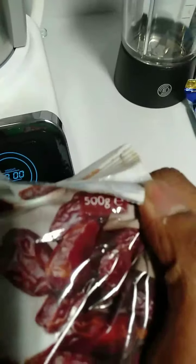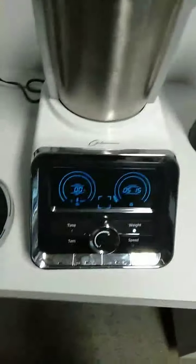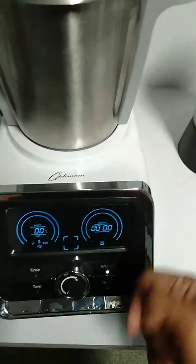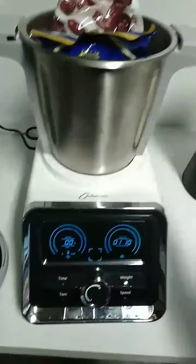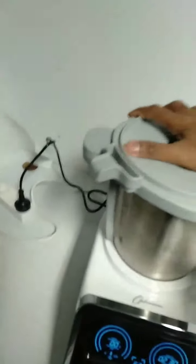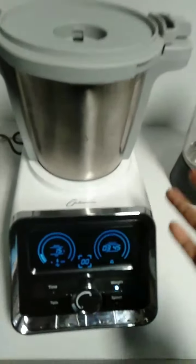For example, this one says 500 grams — that's pitted dates. I'm going to put that in here, so it reads 515. Once you add that, before you add the next ingredient, press that button and it will become zero. Now this is 375 grams of peanuts — you can put it in there, so 385. Press the weight button. Once you've added everything, you can close the lid.